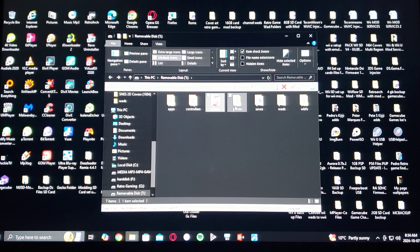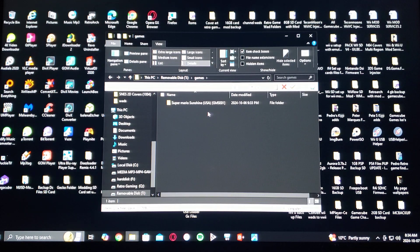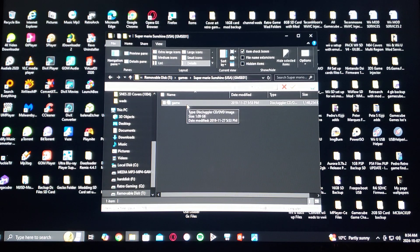The games folder is going to be for your GameCube games. Just create a folder with the name of the game, and then when you go into the game it has to be renamed to game.iso for every single game, or it's not going to read it.